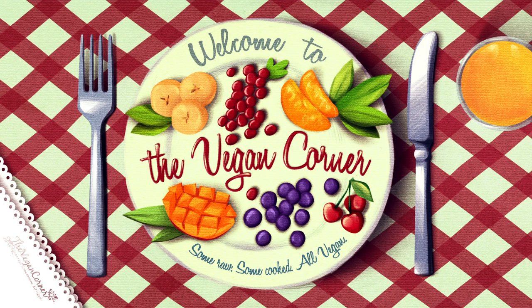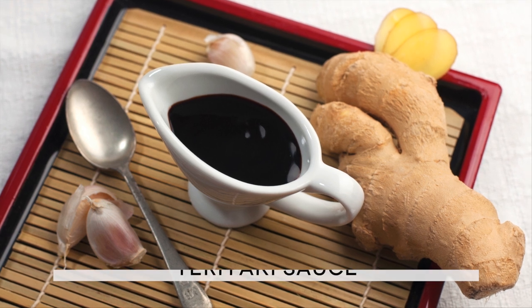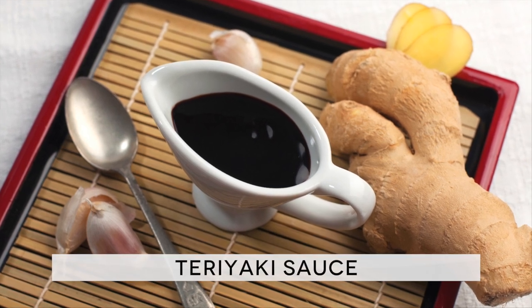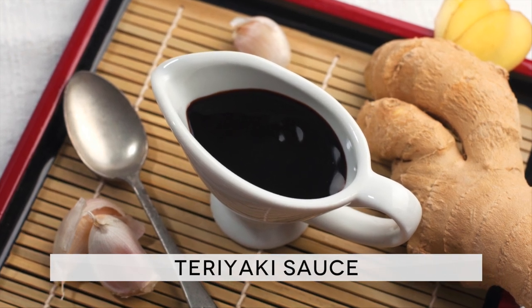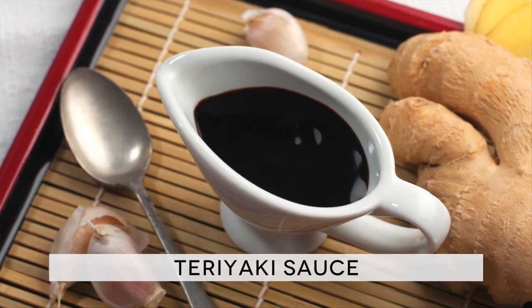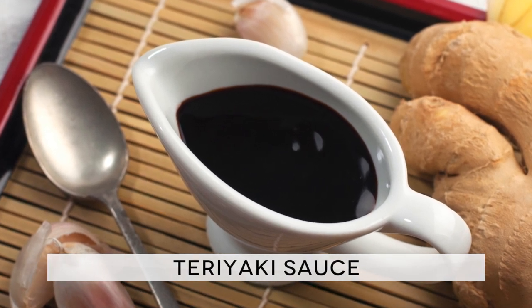Hello and welcome to The Vegan Corner. Here is our take on a popular Japanese recipe, teriyaki sauce. This sauce can be prepared in a thousand different ways, but the one we are going to propose today gives incredible results in very little time, and it yields a final glaze to be enjoyed with your favorite foods.